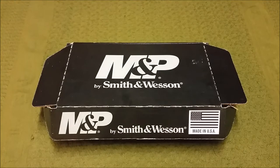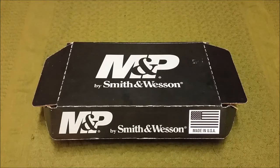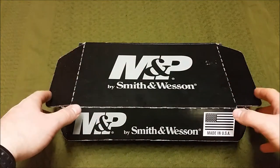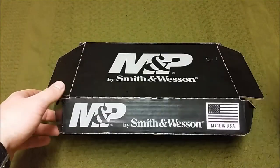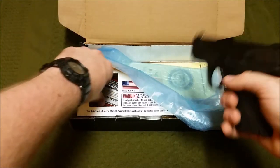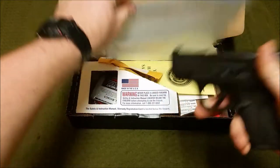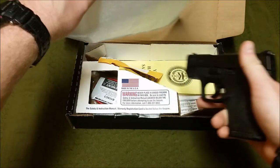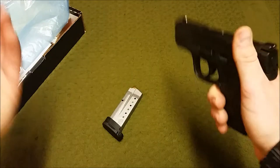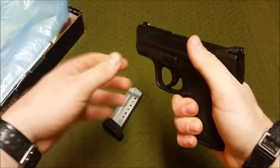Hey, what's going on, it's your boy Terribly Tactical here today with another review. By the title you can tell this one's over the M&P Shield, the 9mm variant. Here's the box it comes in — you don't get a nice blue box from Smith & Wesson, just a cardboard box. Inside you'll find the firearm in packaging, a spare eight-round mag, the lock, paperwork, spent shell casings, and all that good stuff.